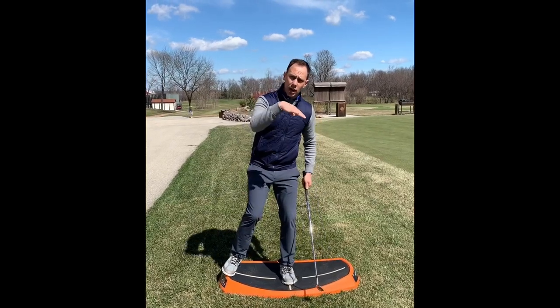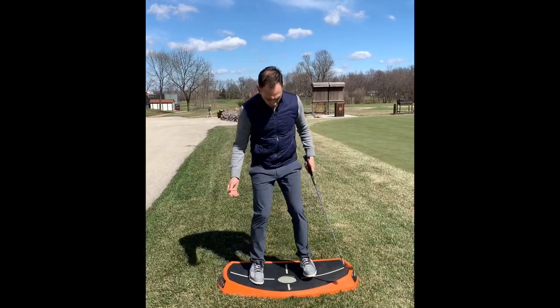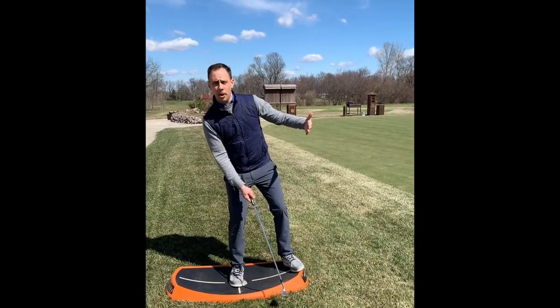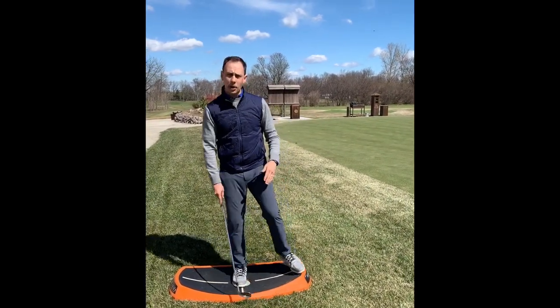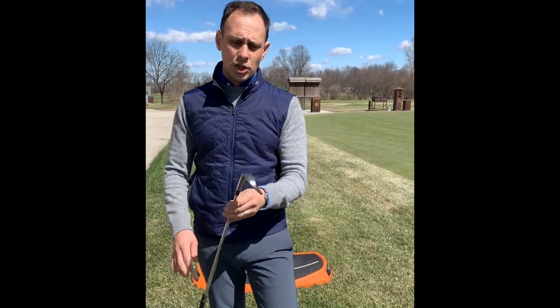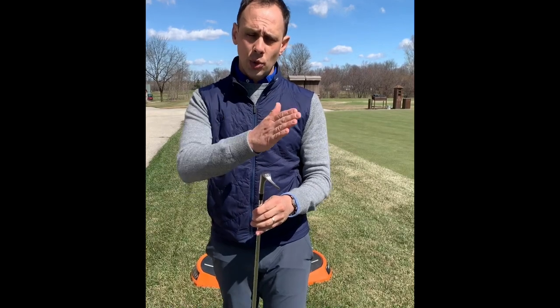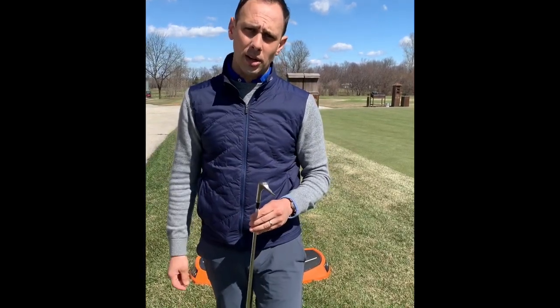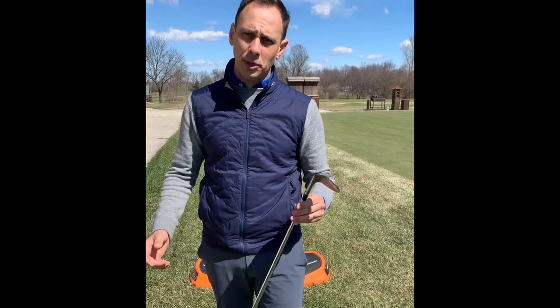From this training aid you can also practice lower trajectory or downhill lies, or flip it to be on more of an upslope for uphill lie practice. This is great for full swing, chipping, and pitching. The key takeaway: use the same stroke and simply change your golf club to achieve consistent results on uneven lies around the green. Best of luck, and if you have any questions, please reach out.